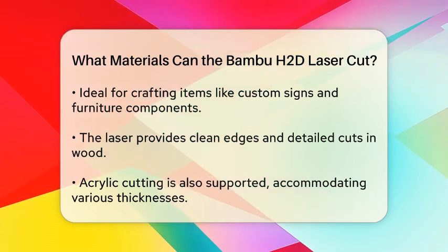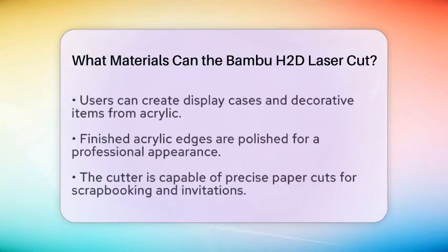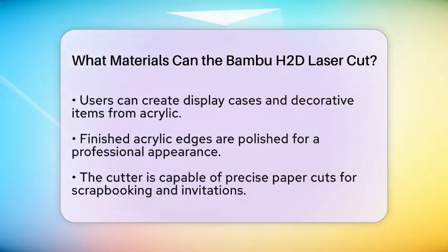For those interested in working with more robust materials, the Bamboo HDD can cut certain types of leather, providing options for fashion and accessory design. Furthermore, it can process some types of foam, which is useful for prototyping and creating custom shapes.